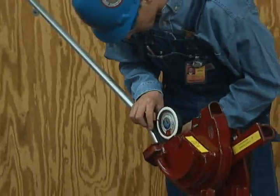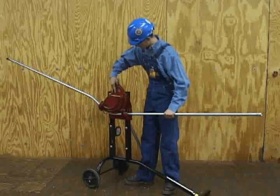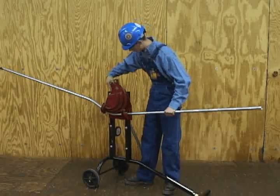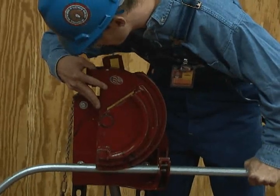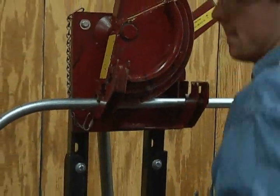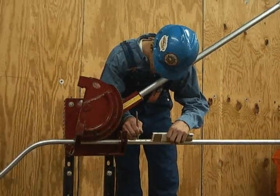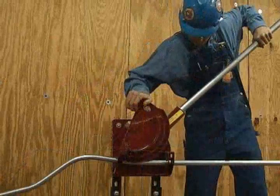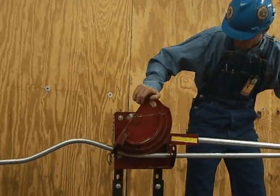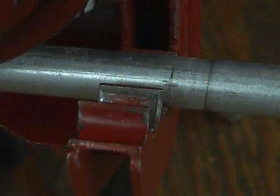If desired, verify the bend angle with a protractor or level. Rotate the conduit 180 degrees for the last bend. Slide the conduit through the bender to align the third pencil mark with the benchmark for the center of a 22.5 degree bend. Place a travel pencil mark on the conduit back from the benchmark. Complete the last 22.5 degree side bend by advancing the conduit in the bender until the travel mark aligns with the benchmark.